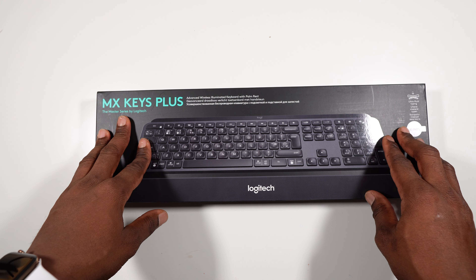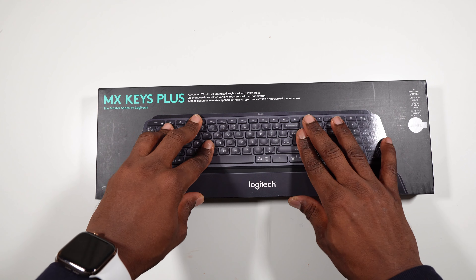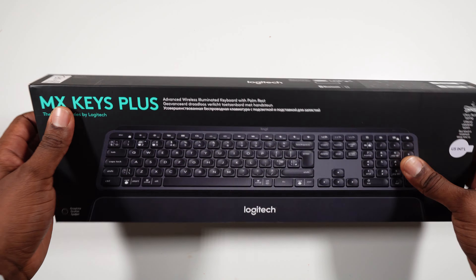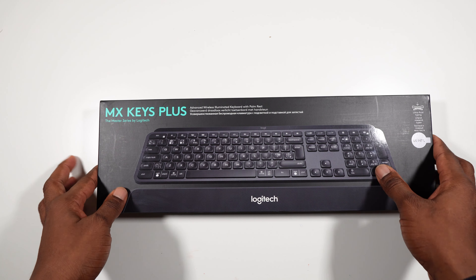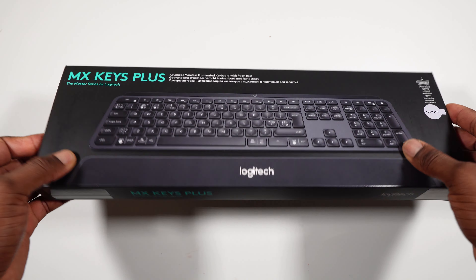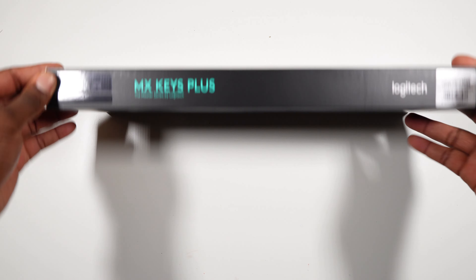I have been using a mechanical keyboard — the Corsair — but what I hate about mechanical keyboards is the loud noise when you're typing. At night when I'm working it's just too loud and it wakes my little baby up, so I ditched that mechanical keyboard for the MX Keys because the MX keys are very quiet.